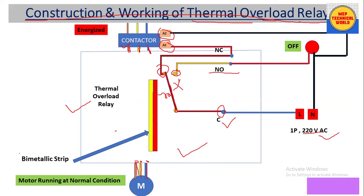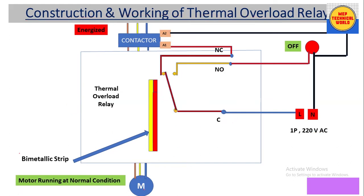Now let's discuss how it works. Initially, the motor is running at normal condition — no phase failure fault, and the motor is not running at overloaded condition. In this condition, the bimetallic strip is straight. The contactor gets the phase supply through the NC contact.